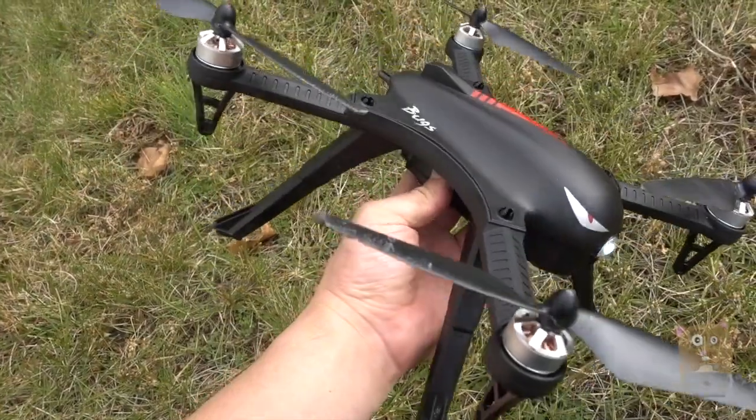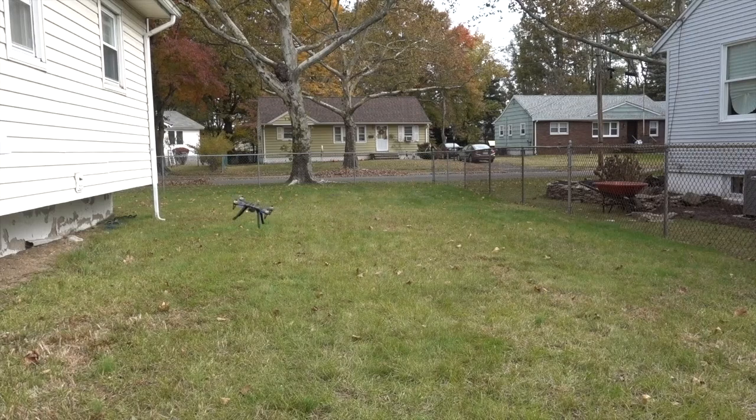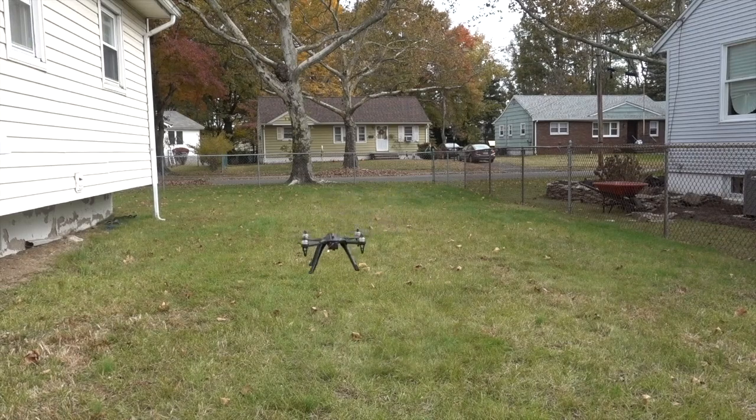I'll place the link in the description below and also include a little discount code. It's very affordable — about a hundred dollars or less. Total flight time is around 15 minutes, and because of the weight of the drone, I don't need to register this with the FAA. It's more of a hobbyist drone.